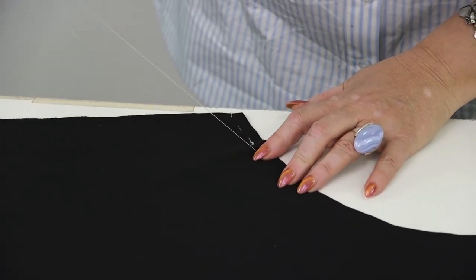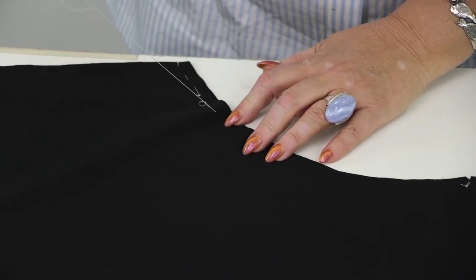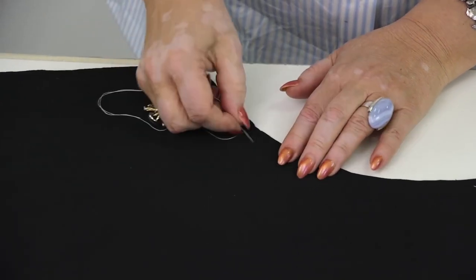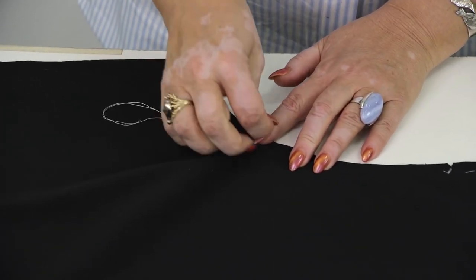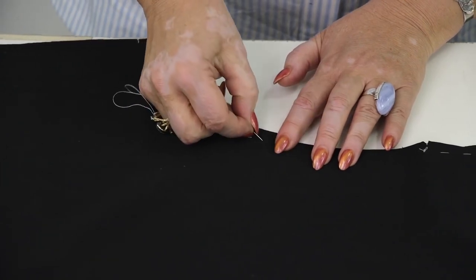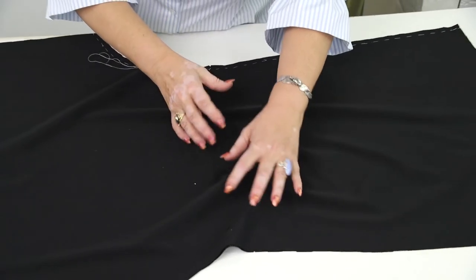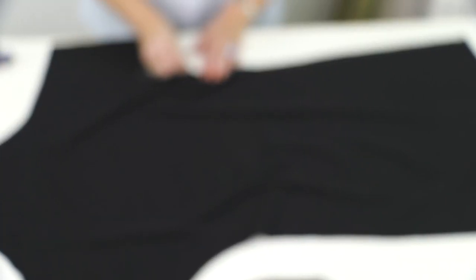Last time I showed you how to make a pattern for this dress. Today I'll show you how to take it, and after that Olya will try it on. Olya wants the dress to be pretty white so she can wear it with a belt. If you are absolutely sure that you are going to wear a dress with a belt, it's better to attach an elastic here. We'll see if you need to do it when Olya puts the dress on.